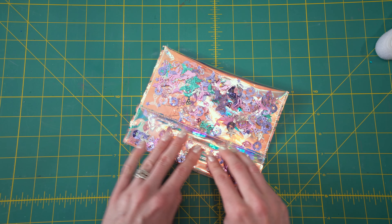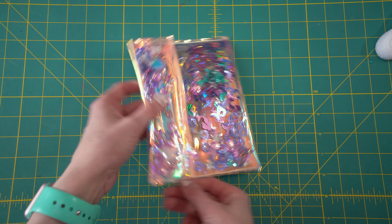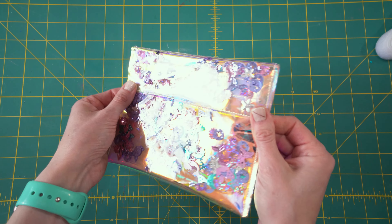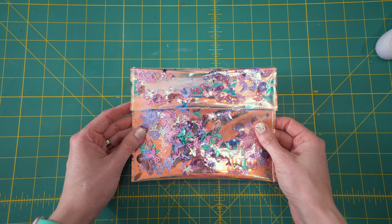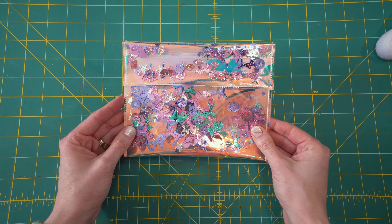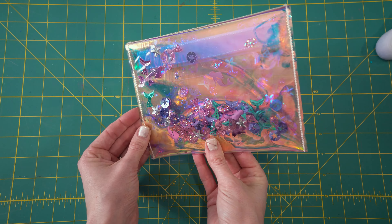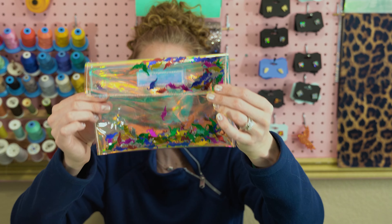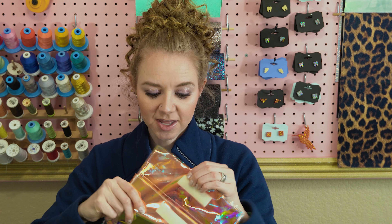The bag is complete — I just love how this turned out. It was so simple. You just open the Velcro. I like to create this line here because it makes sure you have some confetti there to keep that seam with the Velcro completely covered. The bag is washable because it's vinyl — you can just wipe it down really easily. You could also personalize it if you have a Cricut or a Silhouette machine. Just so many fun options.